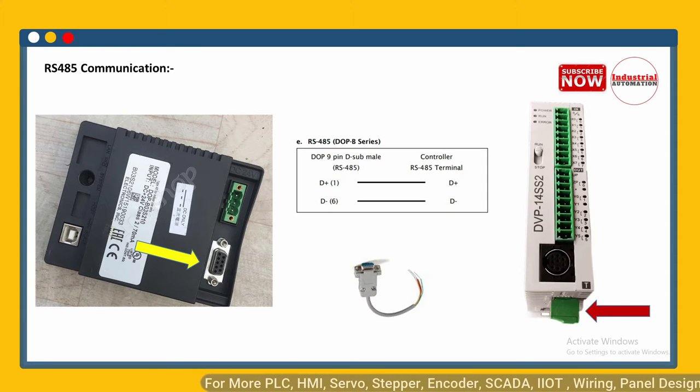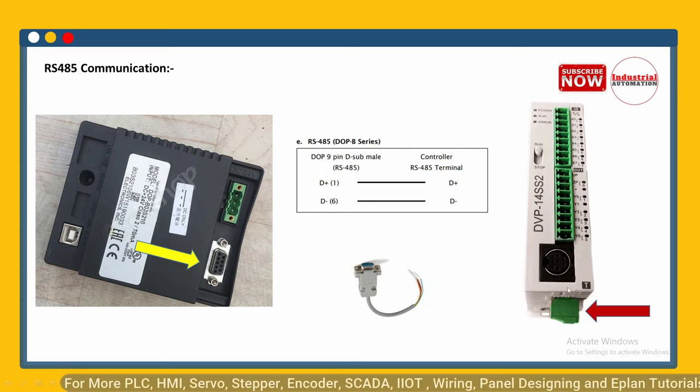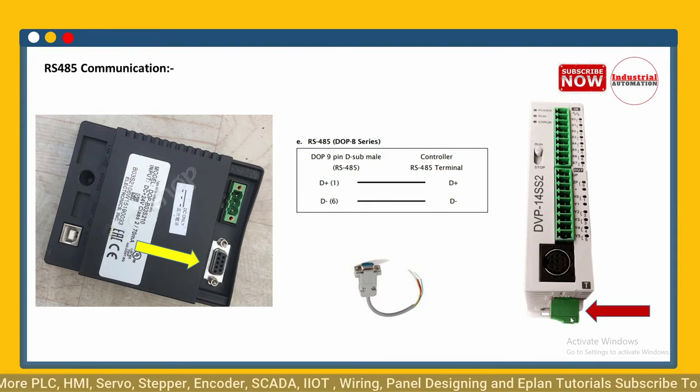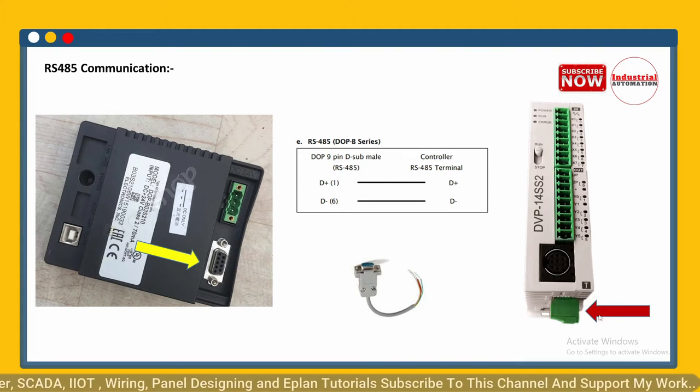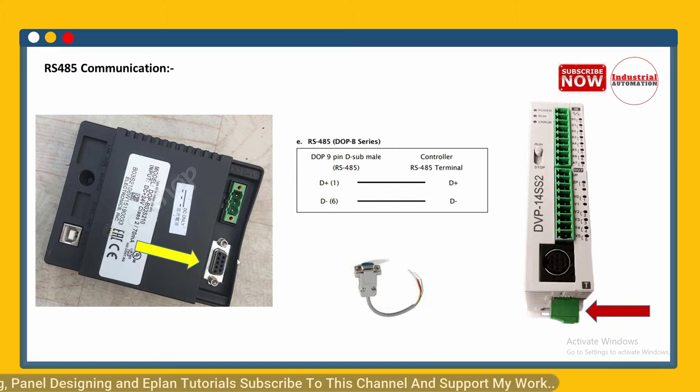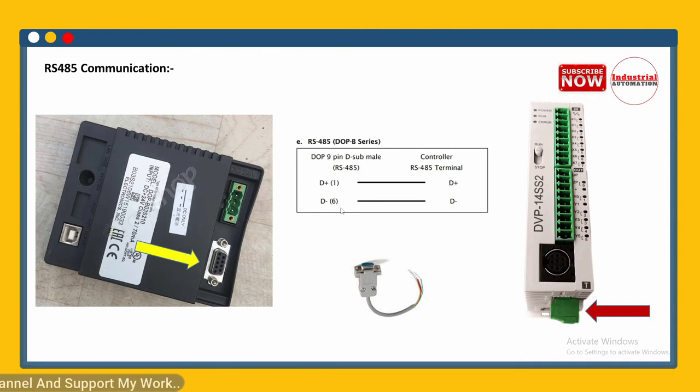For RS485 communication, on the bottom side of the PLC there is an RS485 port — separate from the RS232 port. On the HMI side, the same DB9 port is used for RS485, but we use pin number 1 and pin number 6. You can see the plus and minus symbols — connect pin 1 of the DB9 connector to D+ (plus symbol) and pin 6 to the minus symbol.